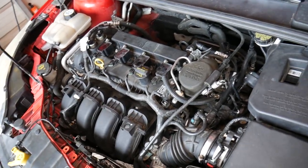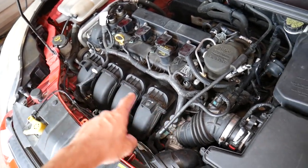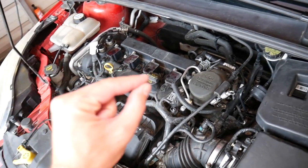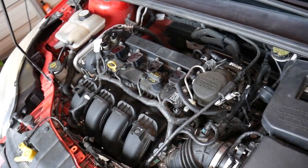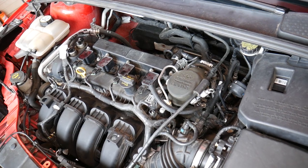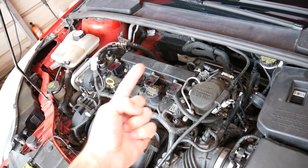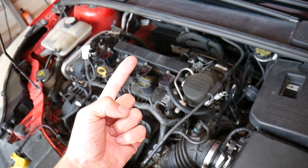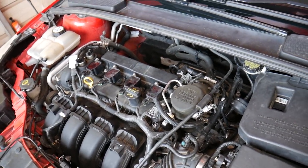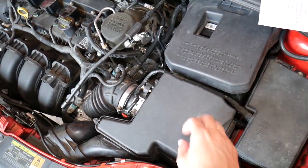Another cause is a dirty fuel injector that's not spraying properly. It won't spray enough fuel, you end up with more air than fuel, and code P0171 is thrown. Also, a bad fuel filter can cause this — if the car can't get enough fuel, it tries to spray more but doesn't have enough, and you'll get that code.